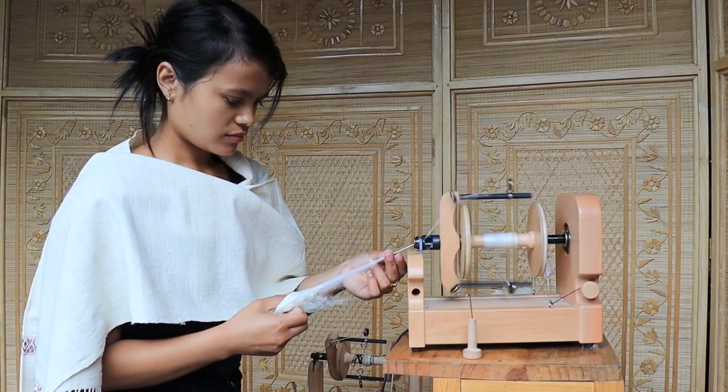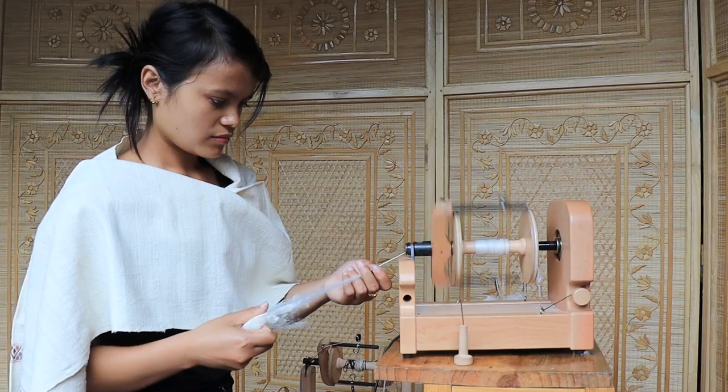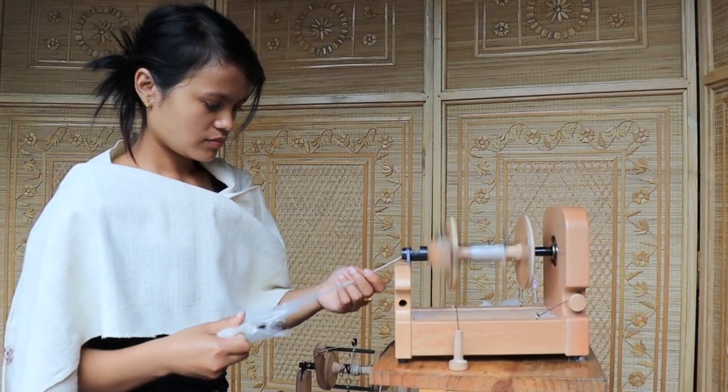Hi guys! Today I'm going to show you how to spin yarn. I'm going to be using an aerosol cocoon on an Ashford e-spinner machine. So let's get started.